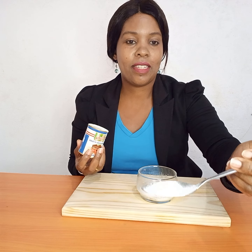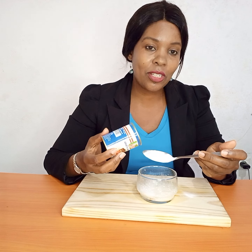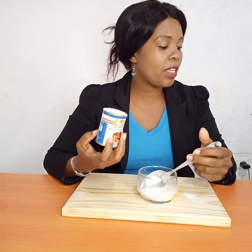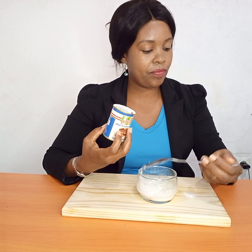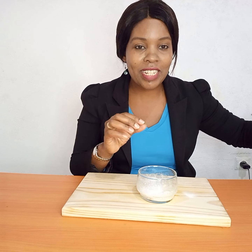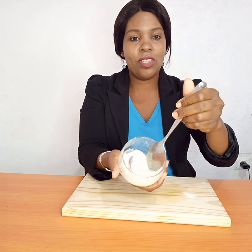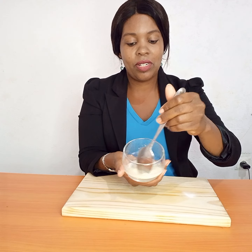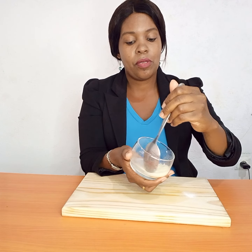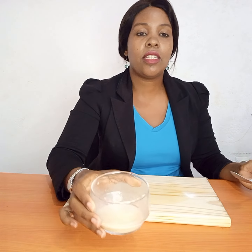Don't confuse baking soda with baking powder — they are two different things. This is bicarbonate of soda. So you put it in there, and then the next thing you do is mix the two ingredients together. This treatment is really effective if you have dark knuckles. You just mix these two together — you see it's bubbling.